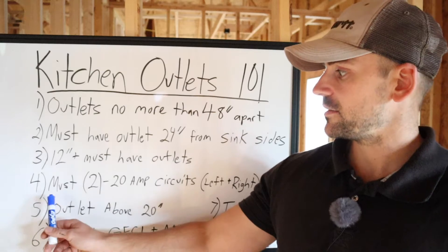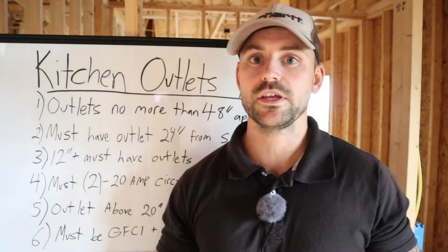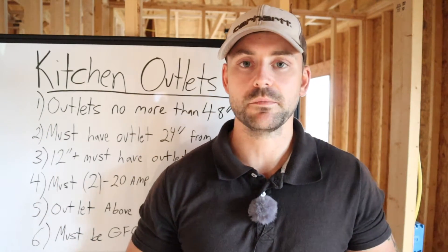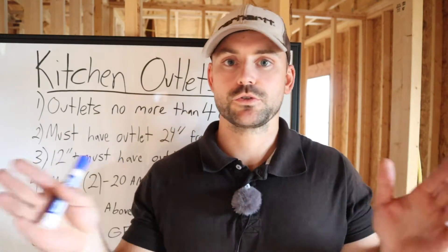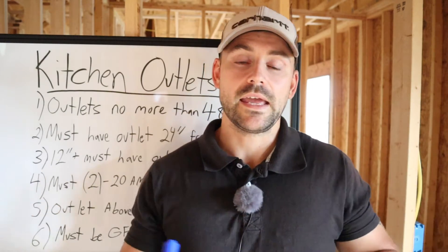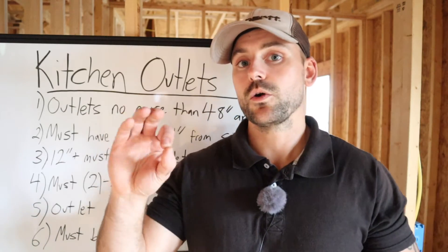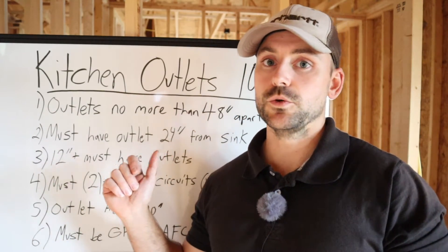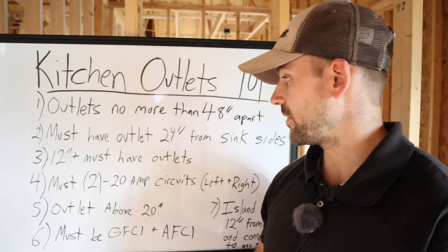You must have two 20-amp circuits — a left and a right — when you wire your kitchen. With an L-shaped kitchen it's perfect because you split right in the middle. On a straight wall you just find a way to break the kitchen into a left and right. You can also run your island outlets off one of those two sides — you don't have to run a separate circuit just to power the island outlets.